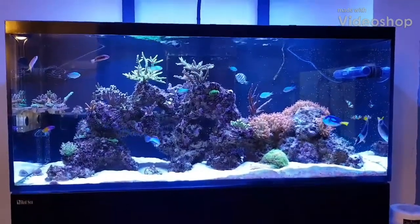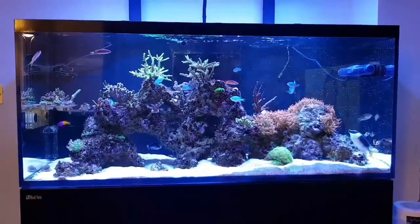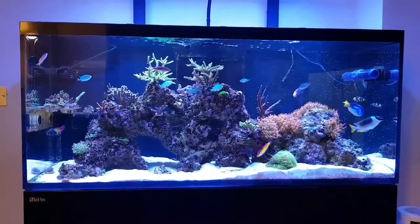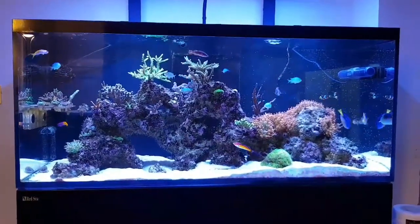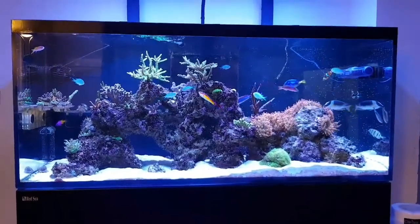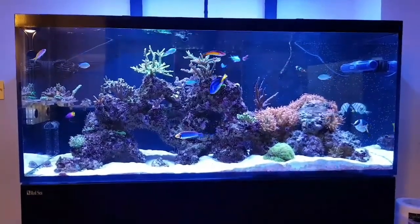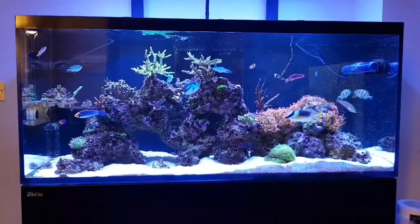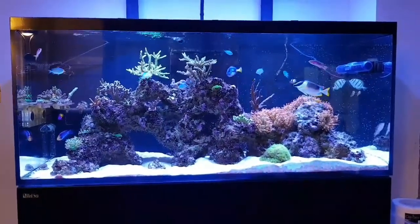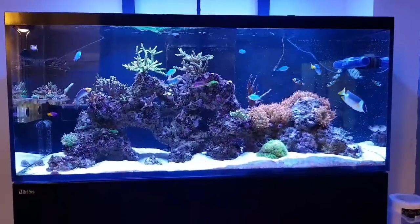Afternoon all and welcome to Hubs Reef. This is my first video so please bear with me. I do have plans to do quite a few more and be active on all social media platforms. This is just a quick update on the Reefer 350. Now this system is approximately 18 months old. It is still quite a young tank, whilst it does look quite mature in terms of corals, it is still in its young stage.